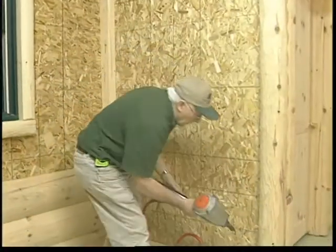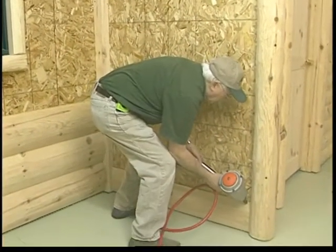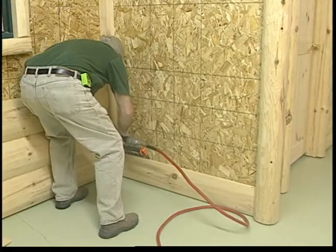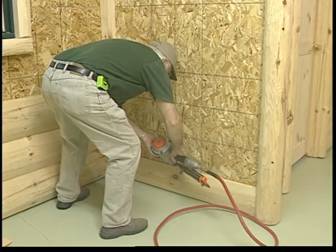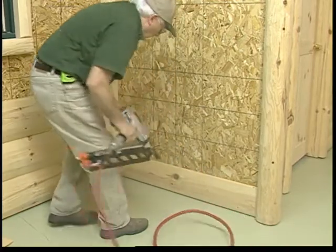Nail through the top of the tongue and angle the nail downward at a 45-degree angle. Notice the placement of the nail, so the next row of siding will cover the nail head from being seen. Always try to locate a stud when nailing or screwing the siding when possible for added security.